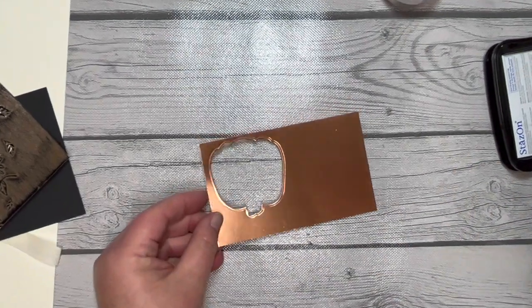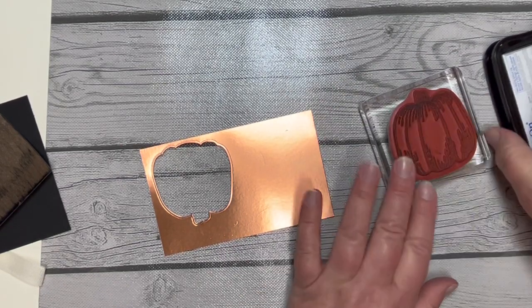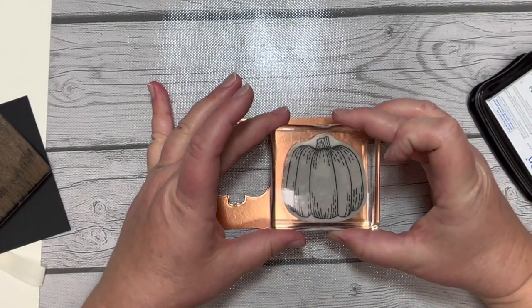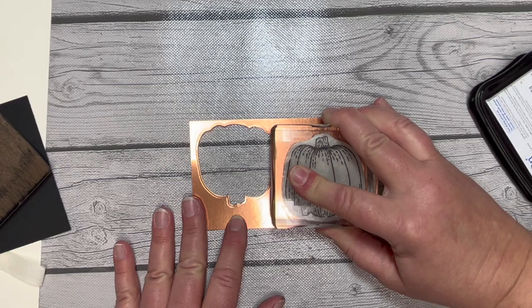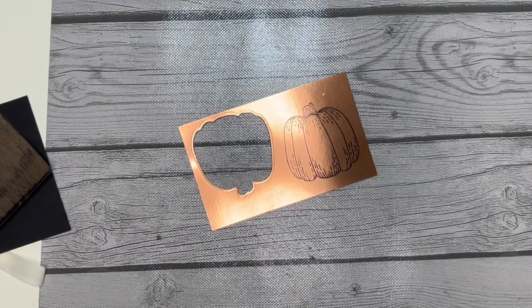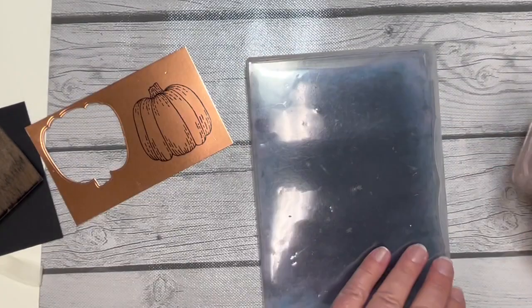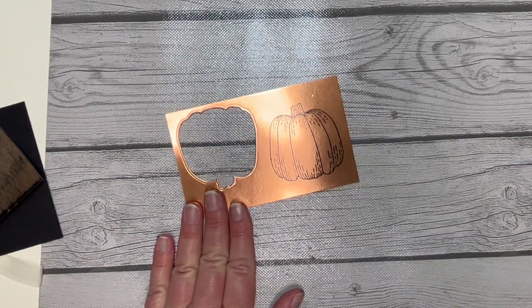Now I'm going to use that shiny copper foil paper. I'm going to use the pumpkin from the Hello Harvest stamp set and ink up that pumpkin in StazOn ink. Then I'm going to stamp it right on the foil, being a little bit careful not to let it shift as I apply pressure. As we remove that, you can see that beautiful black on the copper foil. A tip for you: I am going to clean off my stamps right after I use them with StazOn ink because it can stain. You have to consider StazOn ink sort of like a Sharpie marker — it's going to stain whatever it touches and stay permanently.